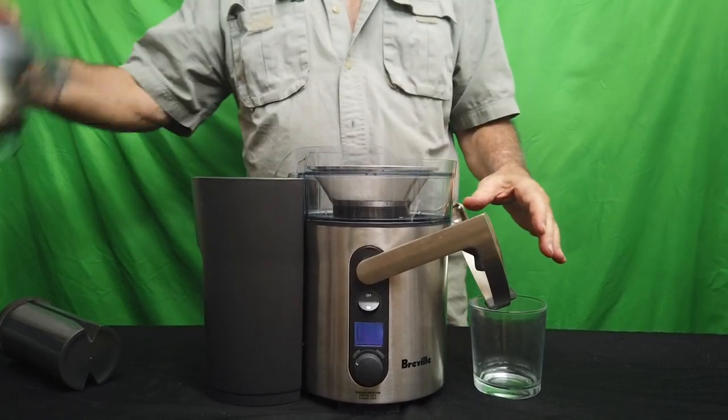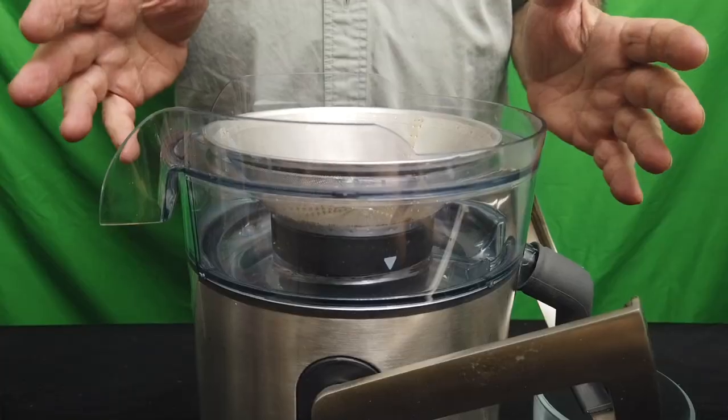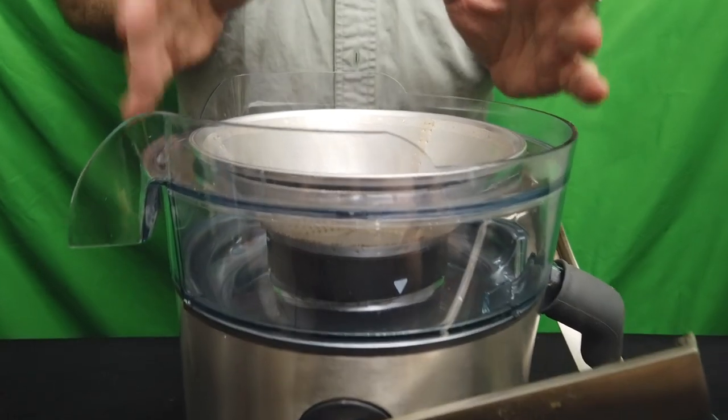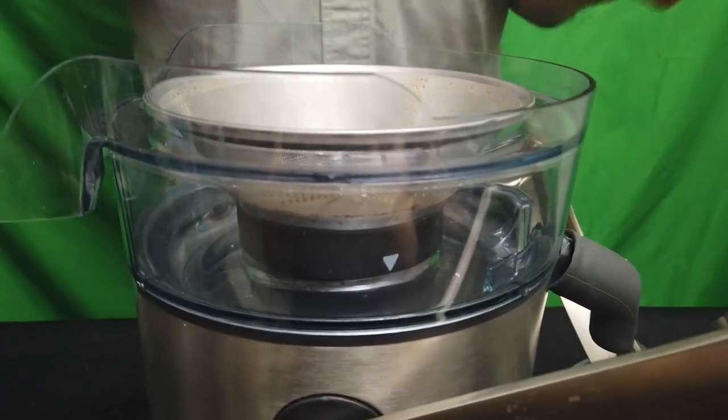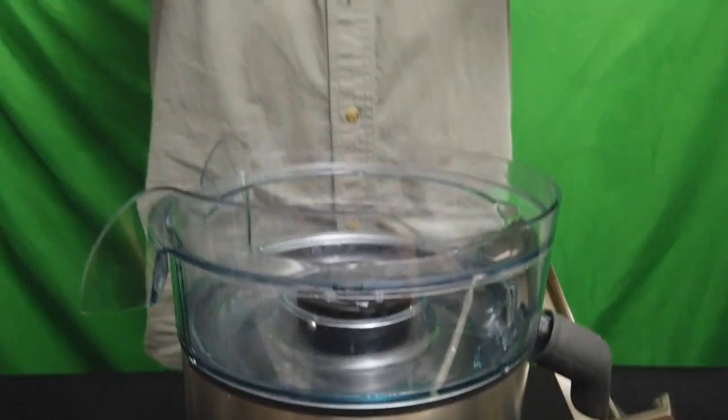Easy, easy cleaning. And the other beautiful thing is, the thing about a juice machine, it's got to be easy to clean. I've had other machines and they're just crevices in it. This is so easy to clean. It just lifts off.